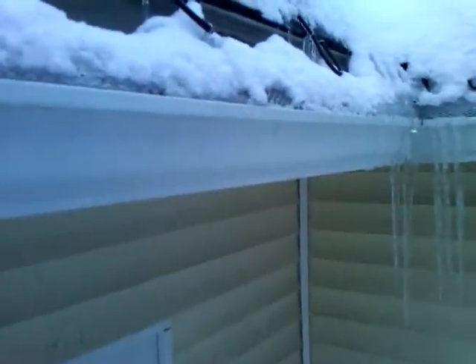It is about 20 degrees out. It is obviously important to have the heat tape on top of — what do you call it — the gutter guard.